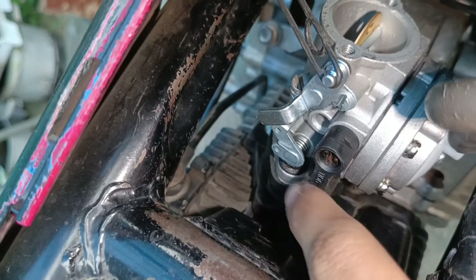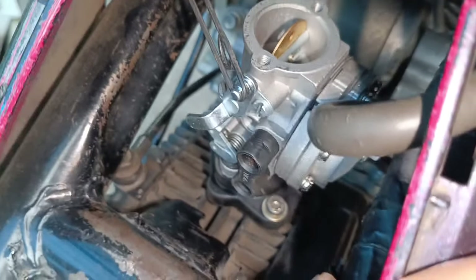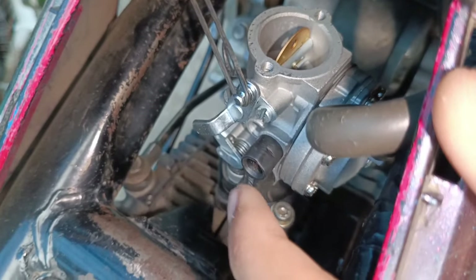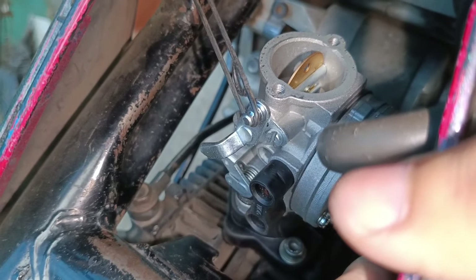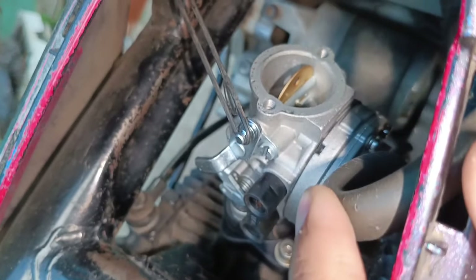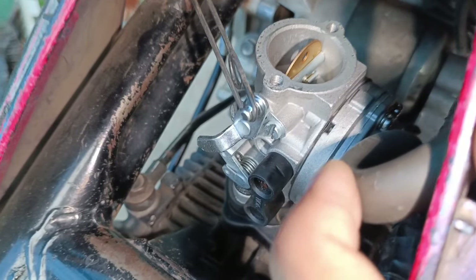Saya belum bongkar apapun guys ya, jadi cuma nyetel dari 2 setelan ini — si low dengan high — tapi udah dapet settingan sampai 13.000 RPM. Tinggal kita bikin kabel gas dan nanti sesuaikan lagi untuk idle, dan harapan saya RPM bawahnya nggak terlalu parah helikopterannya, jadi bisa enak digunakan sehari-hari.